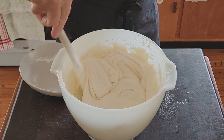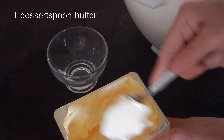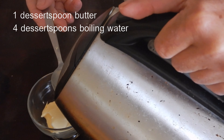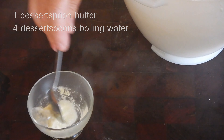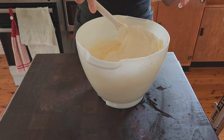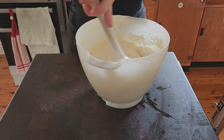Next, I measure one dessert spoon of butter into a small bowl, to which I add four dessert spoons of boiling water and I stir until the butter has melted into the hot water. It only takes a minute. Then very gradually and while stirring, I gently fold the butter and water mixture into the bowl.